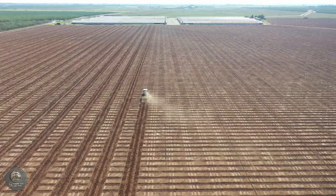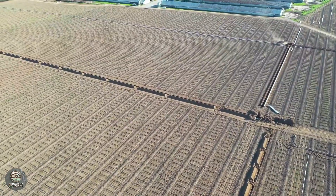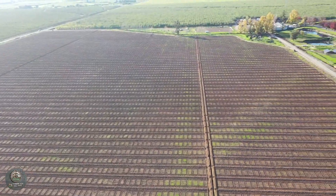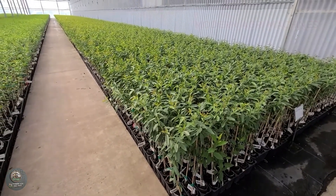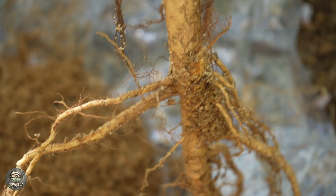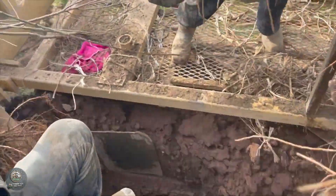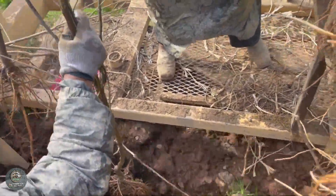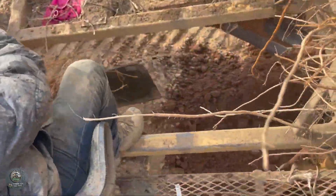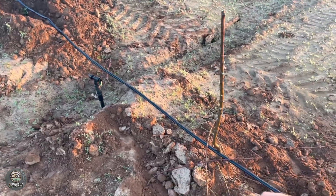Most almond orchards are established using grafted saplings instead of seeds, allowing for faster fruit production. Farmers carefully place the young trees into the holes, gently covering the roots with soil without compacting it too tightly. They then water the trees immediately to help them adapt to their new environment. Finally, an automated drip irrigation system is installed to provide consistent water and nutrients, ensuring optimal growth conditions during the tree's crucial early years.